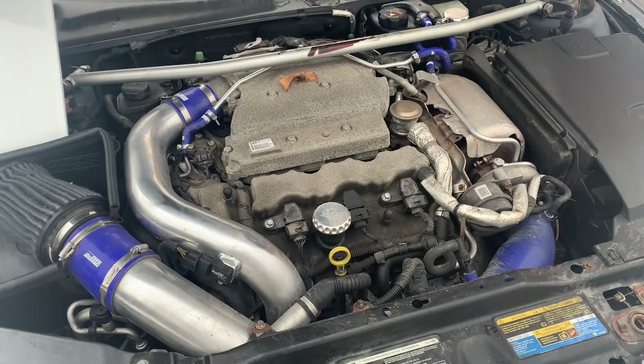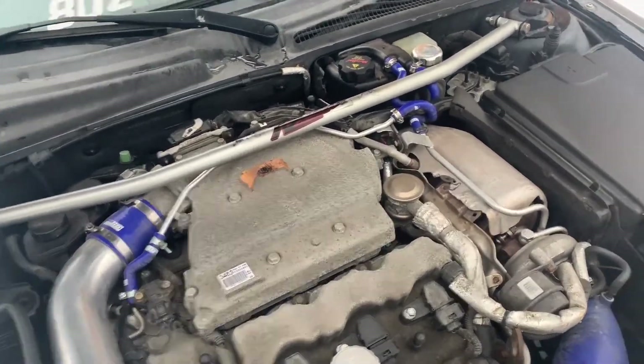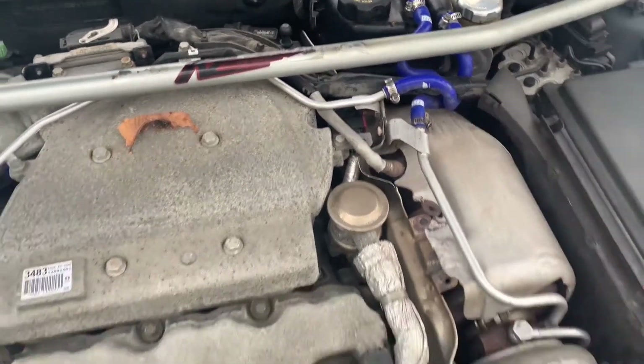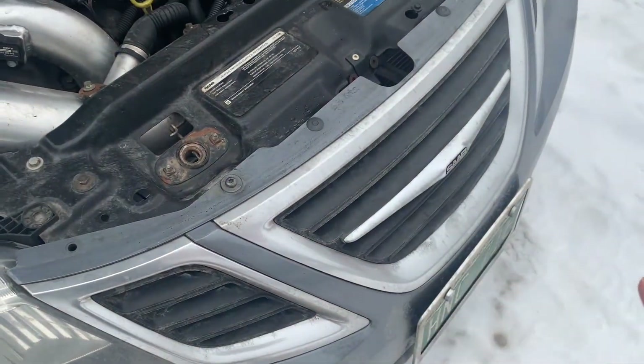If none of that was your issue and you're just trying to diagnose a leak rather than an overheating problem, always check your hoses and every connection to make sure there's nothing leaking. Also check around your radiator to make sure nothing is coming out of it.